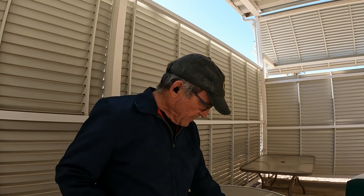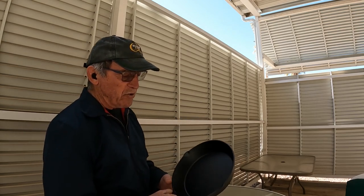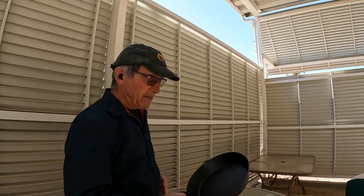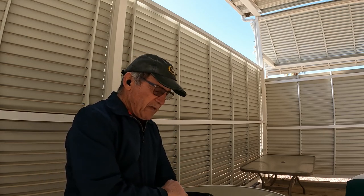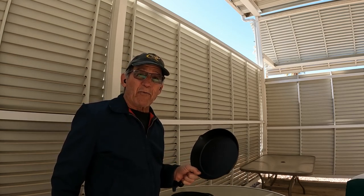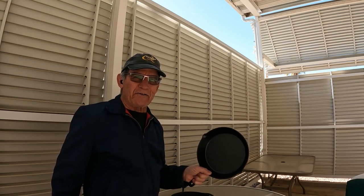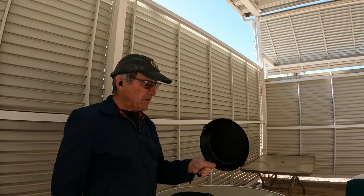So what you'll need to do this with is a grinder with a flap wheel and a new pan, or any cast iron pan — you can do it with a new pan or an old pan, it doesn't matter. You can buy them already machined smooth, but a 10-inch pan from the company that sells them that way is like $70 or $80. I paid $7 at Ross for this little thing.